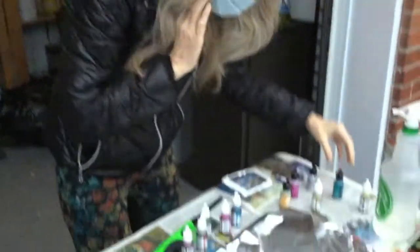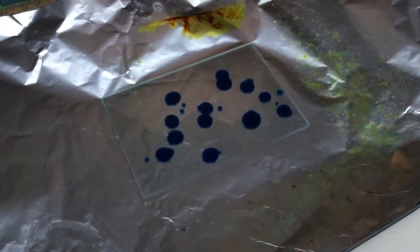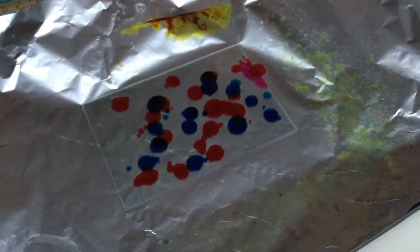So there we go, let's just put a bunch of colors on there and see what happens — just go nuts with it, put the colors all over. Hope it's not going to rain. It is a little bit of a rainy day, but that's okay, we'll see what we can do. We'll just try to do it really quickly.